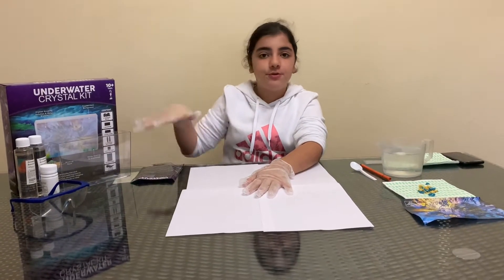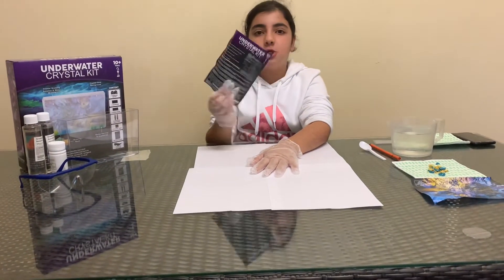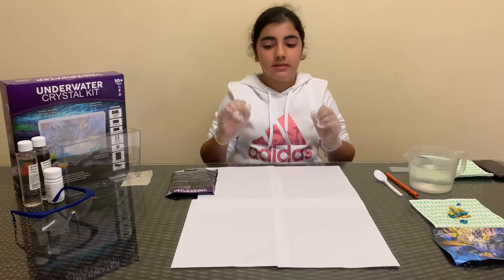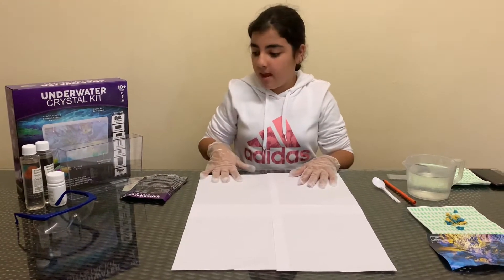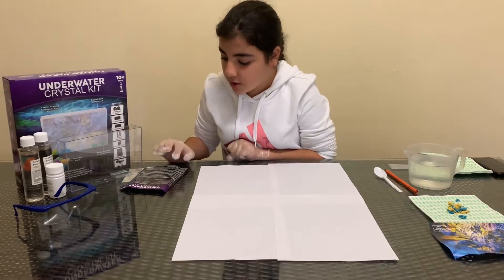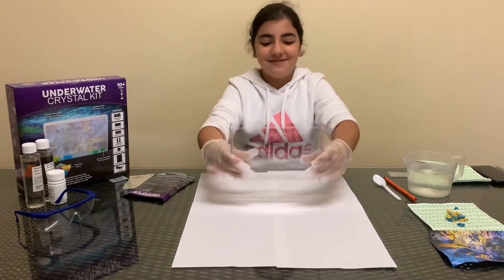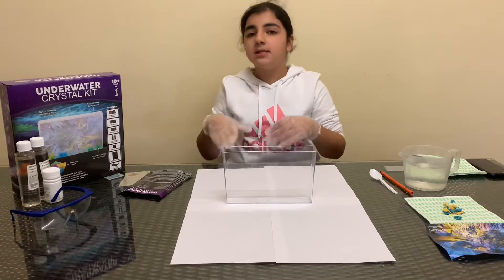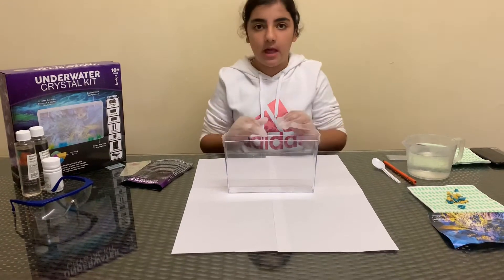I've already opened it and gotten all the things out. I checked the sides and the rocks. The instructions say to place everything in a nice and clean area, so I used paper for that. The second step says if you want to use your aquarium tank over and over again, you will need to use aluminium foil. This time I'm not going to be using that, but usually you will need aluminium foil.